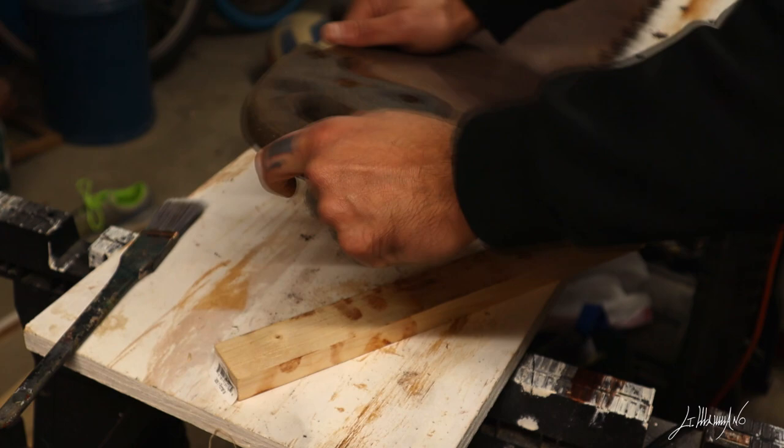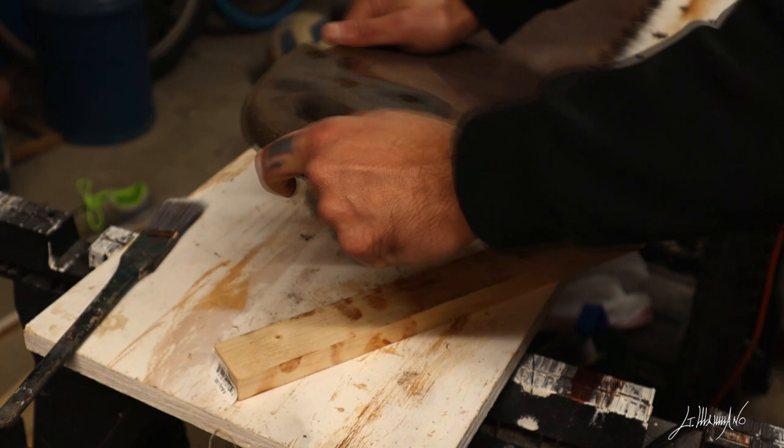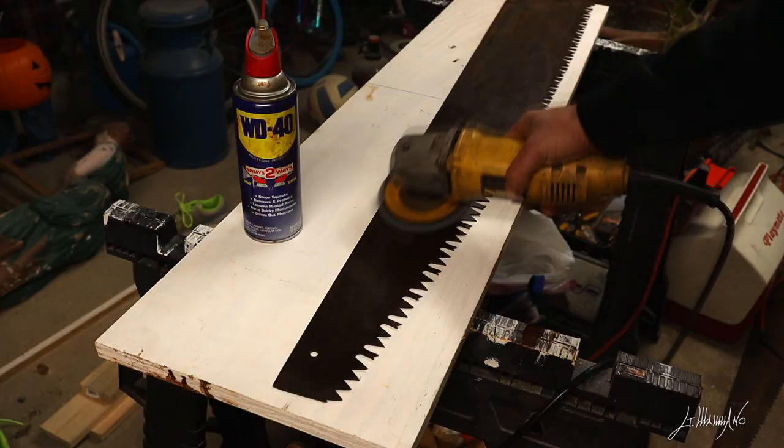Now before we start, let's talk real quick about what preparation I did before I start painting. Number one I took all the parts out, screw and handle. Number two I sprayed WD-40 and sand with sandpaper. Number three I use a grinder to take all the rust off and prime it ready to paint.